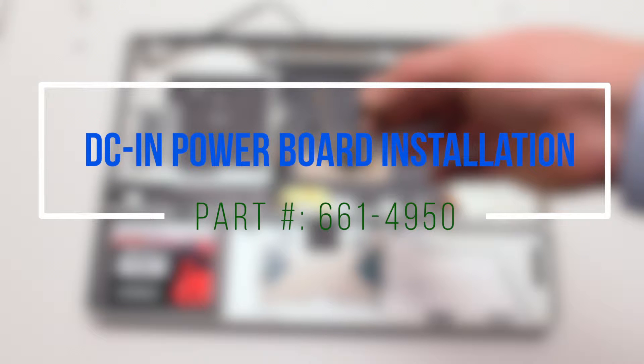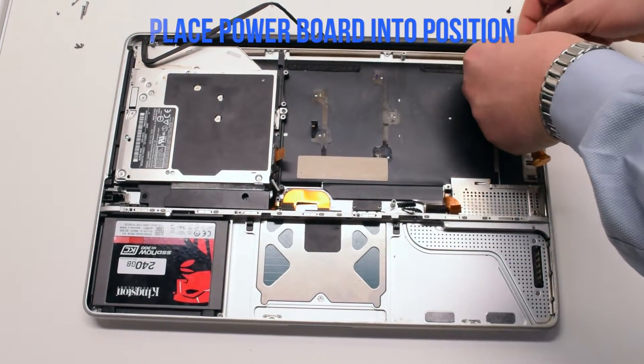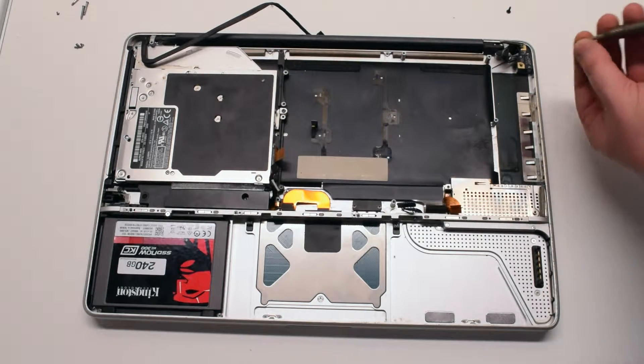DCN power board installation. Place the power board into position and secure it with the two Phillips head screws.